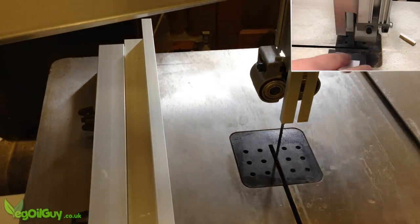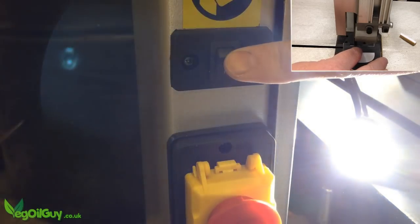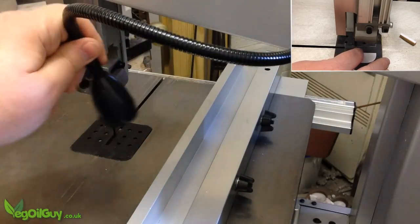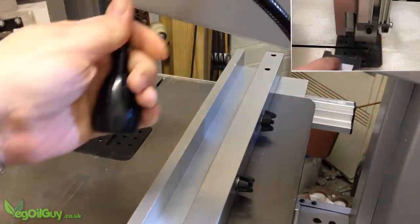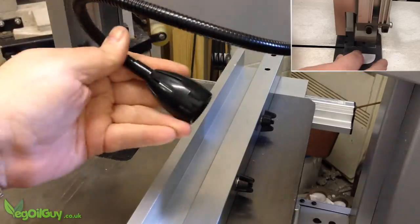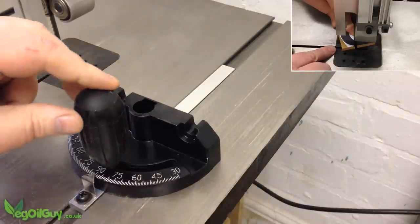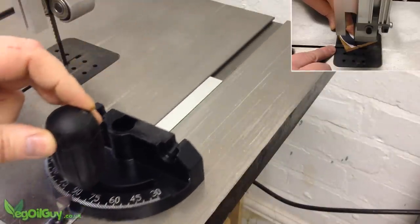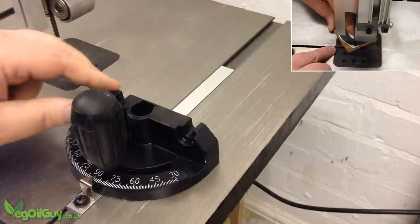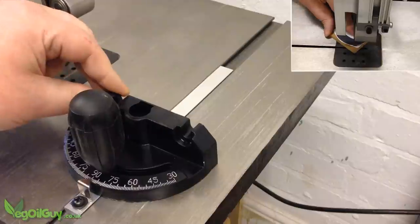There's a really helpful LED flexi-light which is very bright and easy to position, though it doesn't necessarily stay exactly where you want it. As seems typical with most saws these days, it comes with a mitre gauge and, just as typical, it's a little too loose in the guide slots for accurate cuts — but still, it's handy nonetheless.